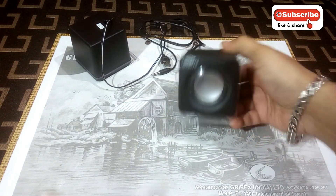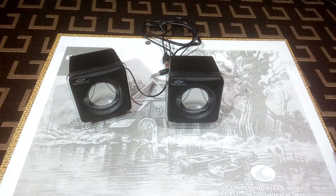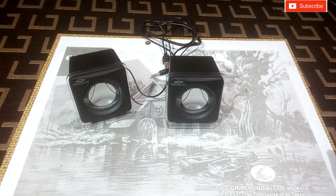These are the Terabyte mini desktop speakers that you have seen before in the unboxing and sound test video. They are very small in size but they are pretty loud and the sound is very nice. Today I'm gonna open this thing and see inside — the speaker, the magnet, and the amplifier kit, how all the things are inside.